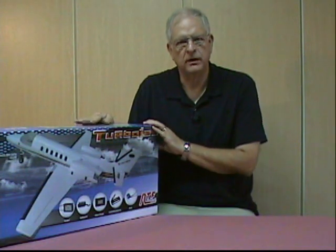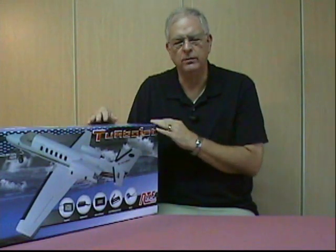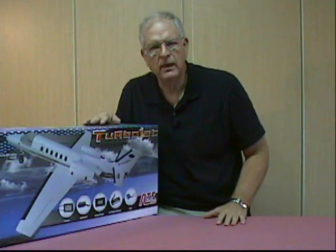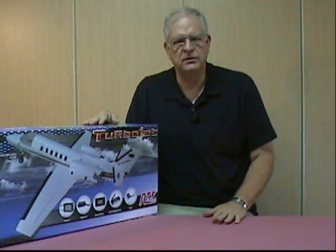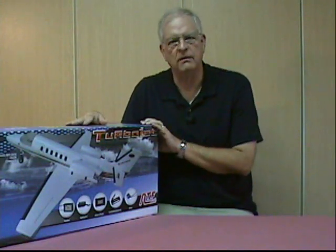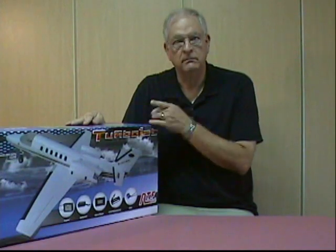It came in a rugged cardboard shipping carton that fit the box you see here kind of like an envelope. It was not packed in a large box with packing foam and that kind of thing. The box had some scuffs and dings on it like you'd expect from the shipping process, but the model itself came out looking really good. So let's take a minute and look inside.